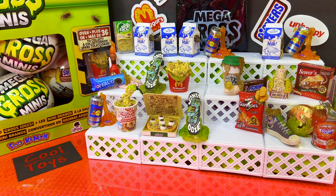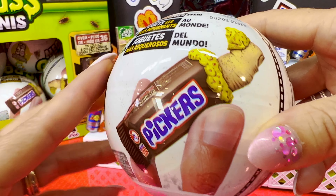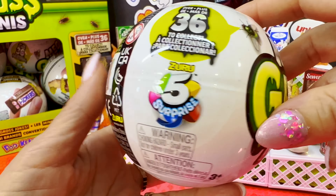We have quite a few balls to open. Let's see how many we're gonna be able to fit in here. It says Mega Gross Minis — it has this disgusting image here. There are over 35 minis to collect.